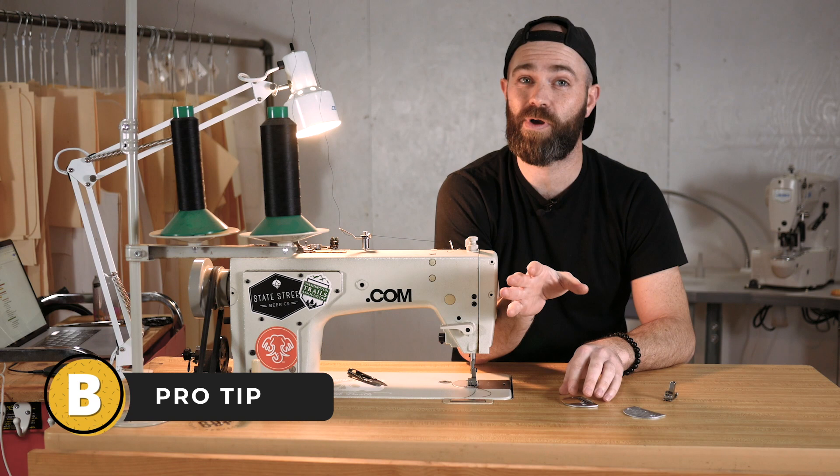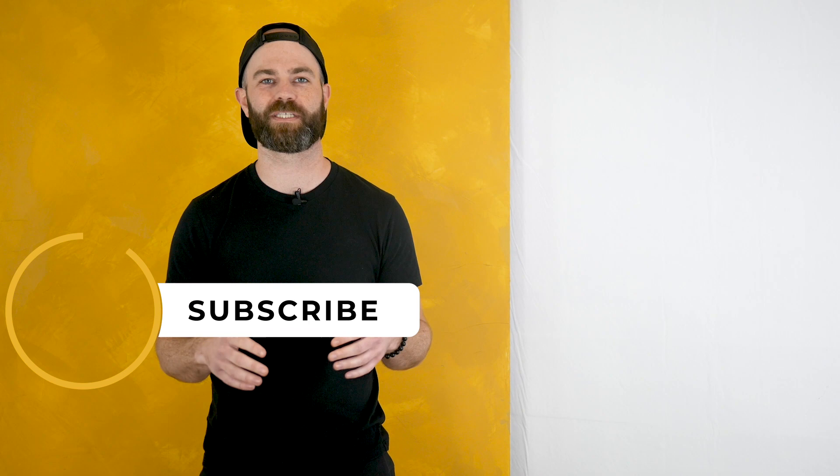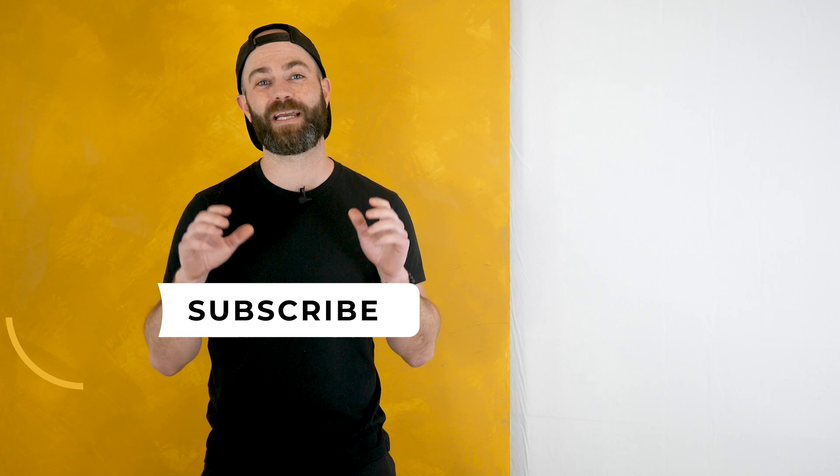I'll try to post some info in the comments or notes below. That is my overview — I hope this video helps. If you have any questions, leave a comment below and I'll try to answer as fast as I can. If you want to check out other videos, there they are. Feel free to subscribe, and if you're interested in bag patterns or learning more, check out bagbuff.com.